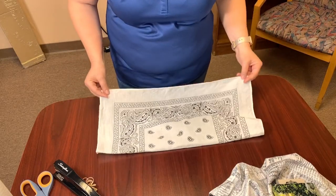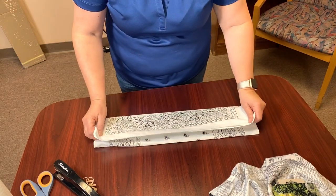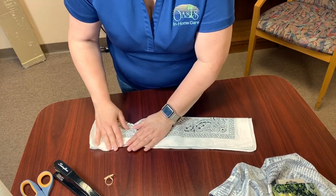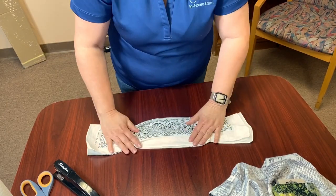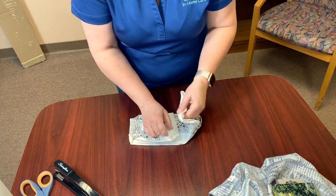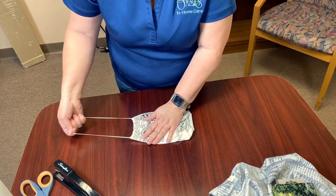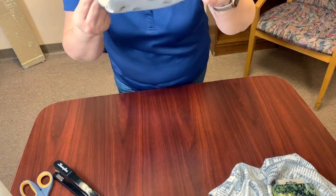So we have just a regular bandana. We're going to fold it in half, then fold it in half again. We're going to take a rubber band and move it on this side, take the other one and move it on the other side. Then we're going to take this and put it towards the center, picking up this side and kind of tucking that in there. Then we're going to take the rubber bands and loop them around your ears.